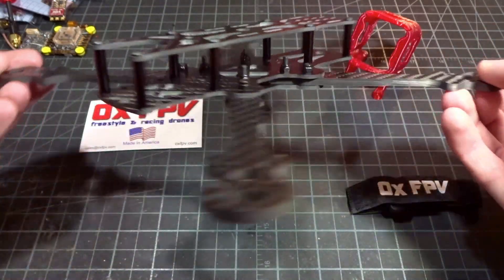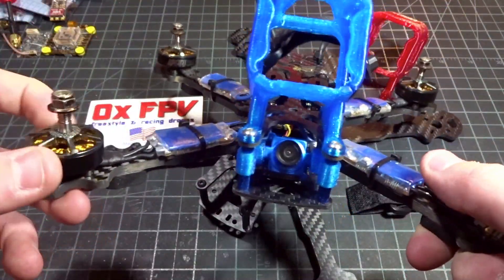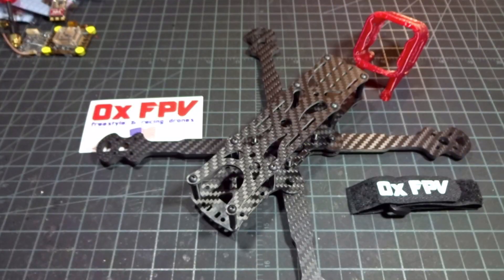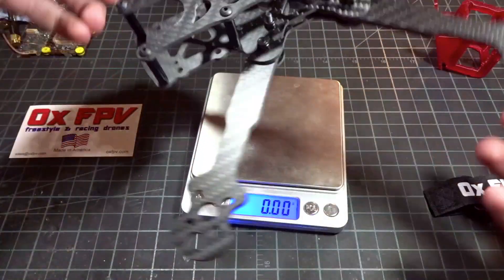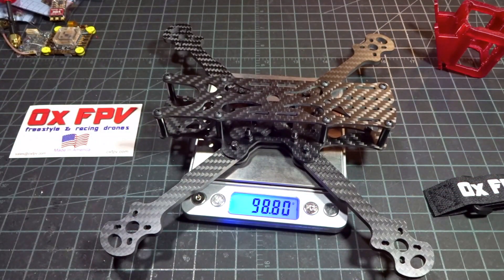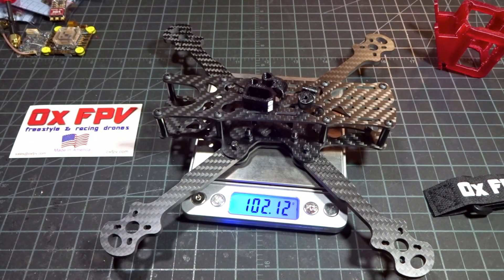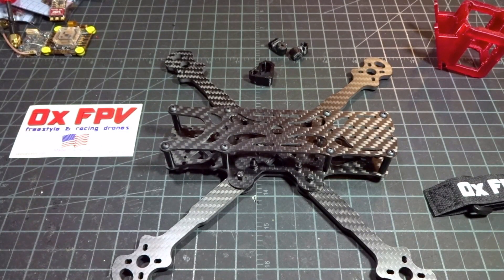For the frame we have the AUX FPV Acrylate 230. If you follow my channel, you probably recognize I already built one of these — this is my current freestyle quad, same exact frame. It's been treating me very well, absolutely no issues with durability, super solid frame. It's pretty lightweight, weighing just about 100 grams — with all the steel screws it comes to 98.8 grams, and with the camera mounts and XT60 mount it's just about 102 grams.